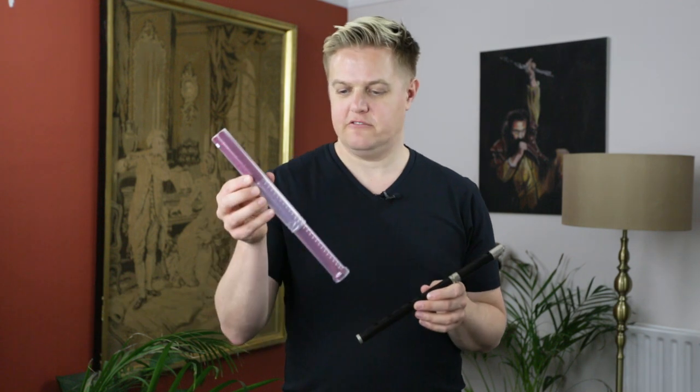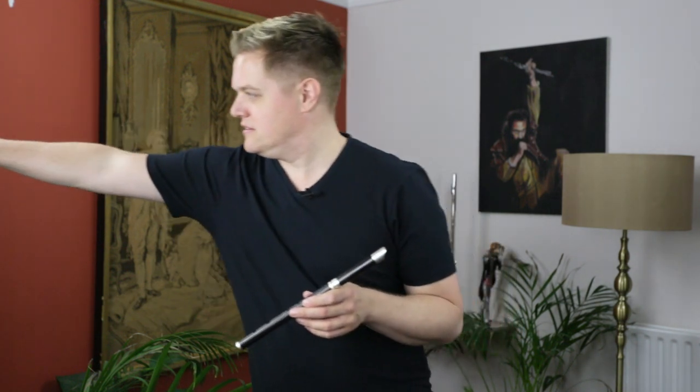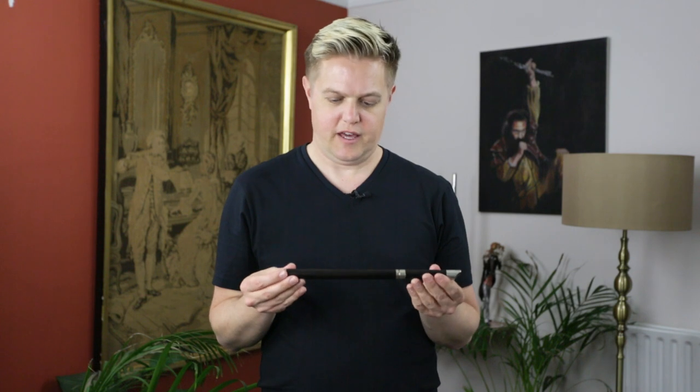Hi, I'm Philippe Barnes and today I'd like to talk to you about the Chris Raven High D whistle. It comes in a great protective case. This is Grenadilla and Silver. The High D whistle is your go-to session whistle. The benefit of the wood is a much mellower, warmer sound than you'd have for a metal whistle.